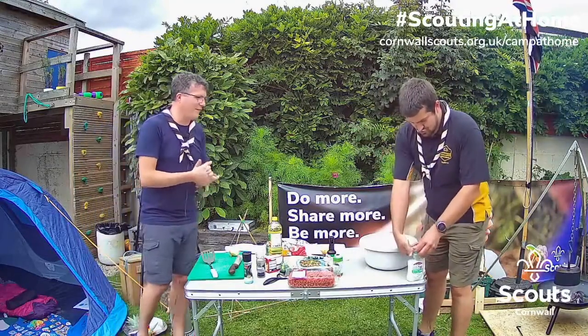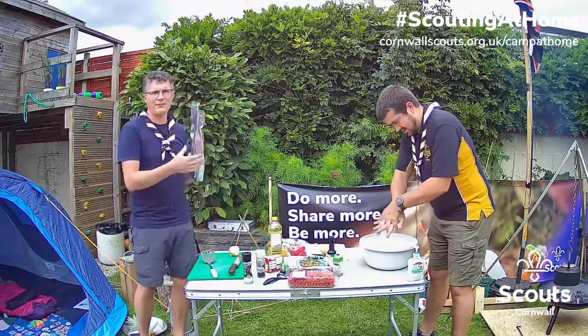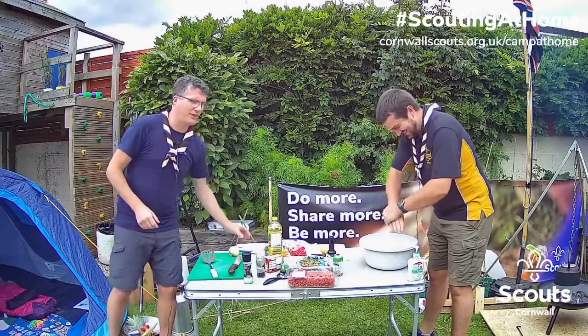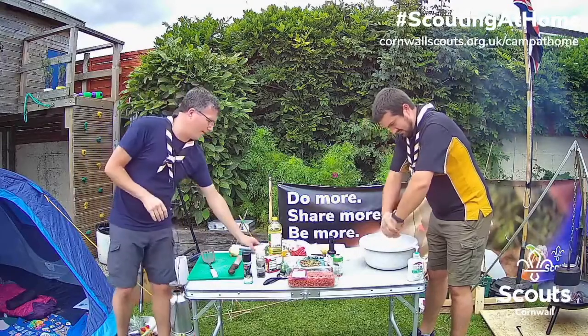So tonight's dinner, if you're following our menu, is stew. You can either do this in a foil parcel using some tin foil, like Gareth and I are about to show you, or if you're doing a lot of stew, you can do it in a big pot. So we're going to do that as well off camera, but we're going to show you how to do it on foil.